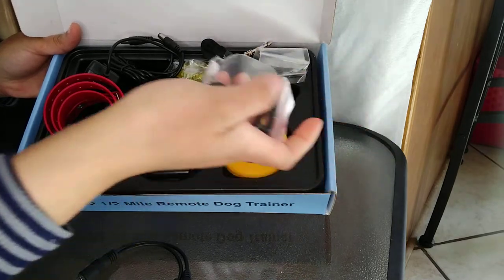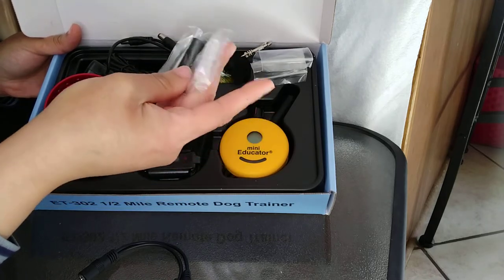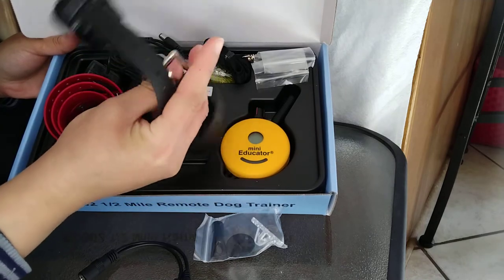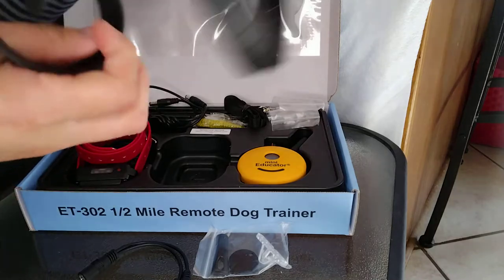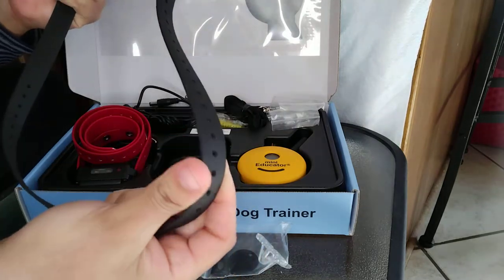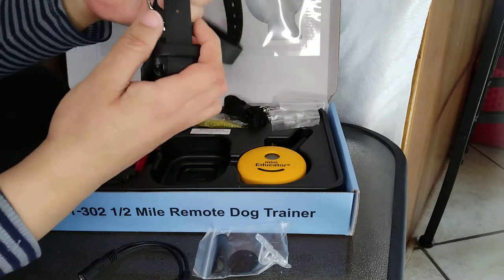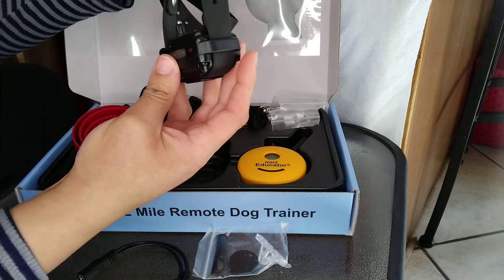Here's the adapter — you can charge both collars at the same time, which is super cool. I'm also familiar with this type of system because we have an invisible fence to keep our dogs in the yard. The collar is adjustable with many holes, which is really good because we have no idea how big our Cane Corso is going to get. It can even work for smaller dogs too.